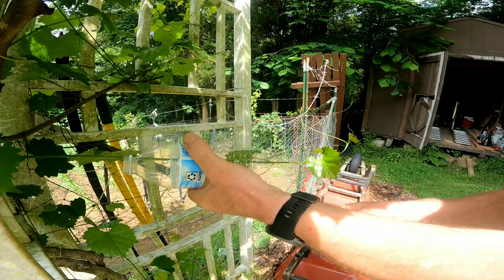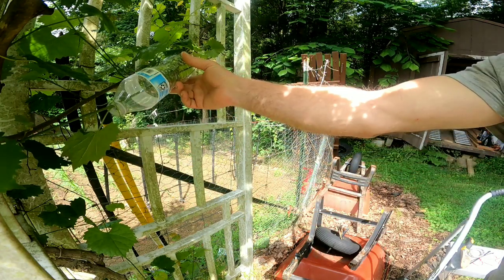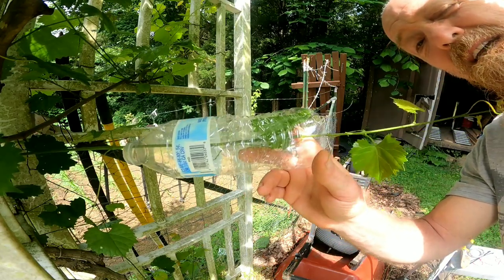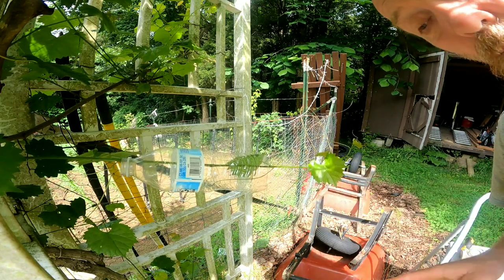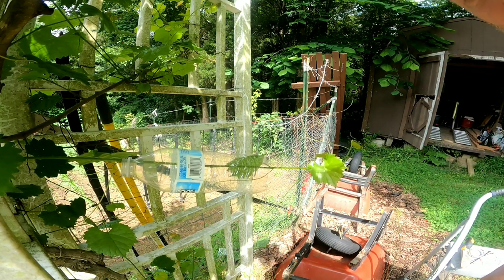Now we've got that in there. The next thing you're going to do is figure out a way to secure this to an existing limb or something like that — that's where your rubber band, wire tie, or that sort of thing comes in handy. Then we're going to take it and fill it with dirt that's moist, and that's pretty much it.